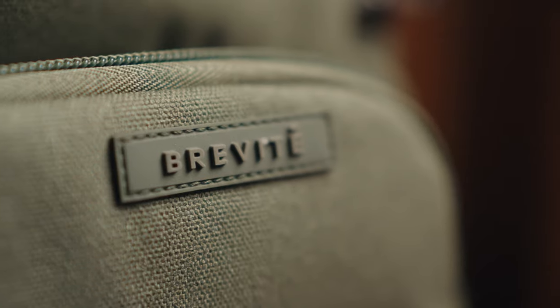I hope you guys enjoyed that short cinematic intro — thanks to my lovely girlfriend for helping me film that. But today we're going to be talking about this thing, which is the Brevity Jumper camera backpack.